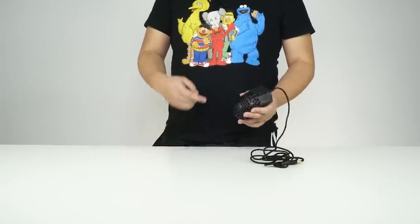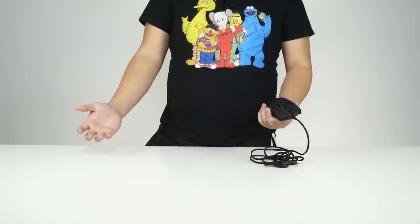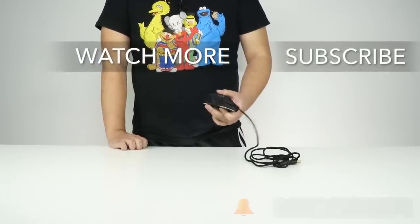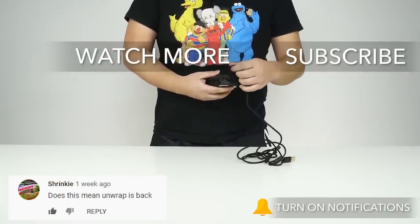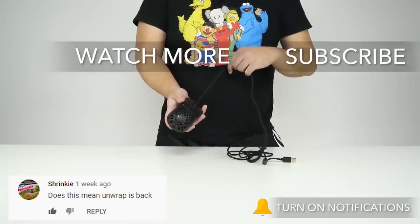Here comes the real question — how much did this bad boy cost? This bad boy goes for $50 on the market, which is the same price as the Glorious. Links are in the description below if you want to check it out. The top comment of the day goes to Shrinky, who asks 'Does this mean that Unwrap is back?' Hell yeah, Unwrap is back.